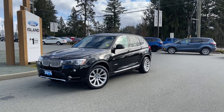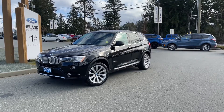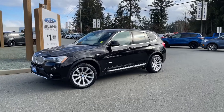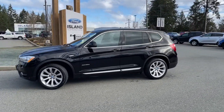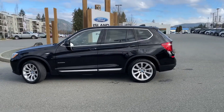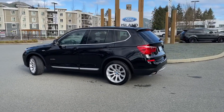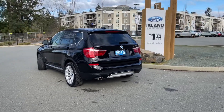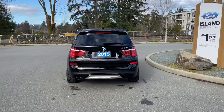BMWs age well and this one is no exception. It's a 2015 BMW 28D in black with black leather interior, seating for five, four doors and a hatch. It has a two-liter four-cylinder engine and it's all-wheel drive. It also has a moonroof, heated seats, and a reverse camera — and there are so many more features to check out. If you'd like to take this vehicle for a test drive, you can book it online at islandford.ca. Stay tuned because we're going to take a look under the hood.